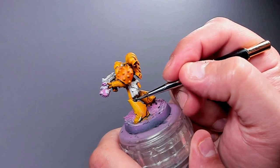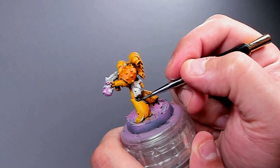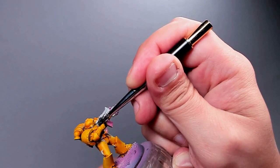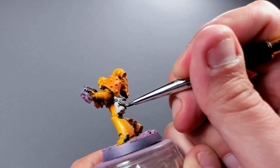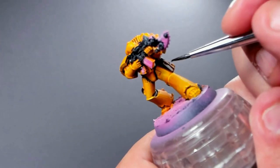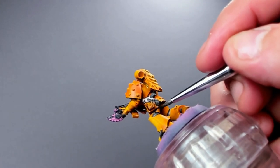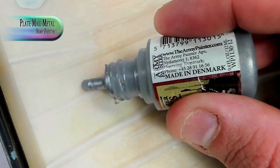For all the little trims, the belt, and the gun casing, I'm keeping it simple — this is a quick and easy paint job that looks fine on the table once you get 20, 30, or 40 guys together. It's just Black Templar on all the hoses, the belt, and the gun casing, then a little bit of Snakebite Leather on the gun holster, and it's pretty much done. You could highlight more but we're keeping it simple.